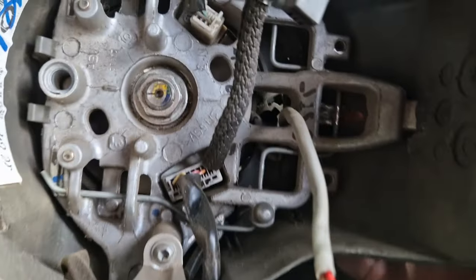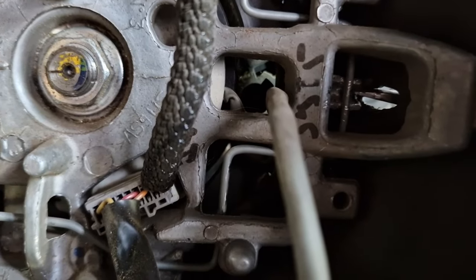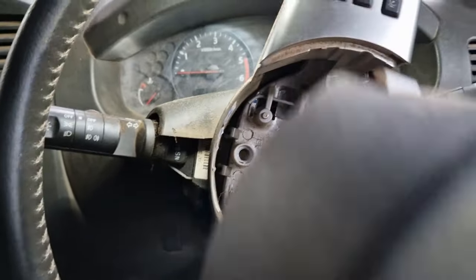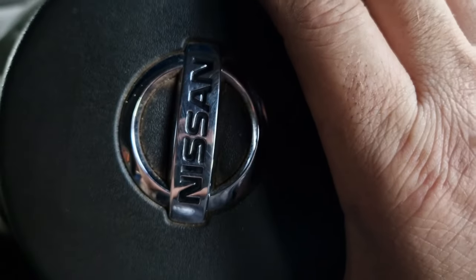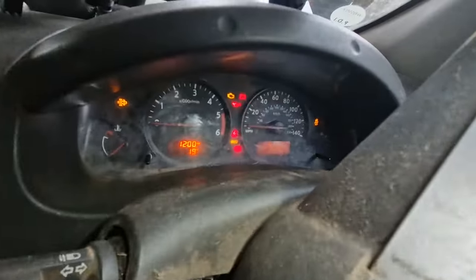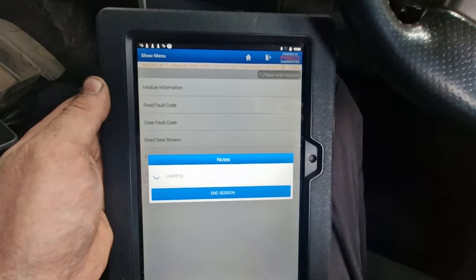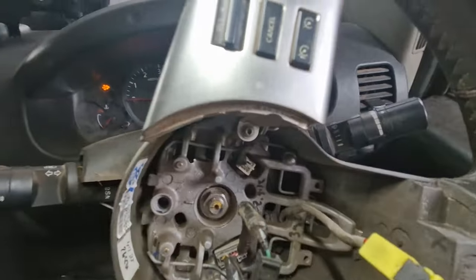I've taken the airbag off — that comes out. There's a hole in the bottom of the steering wheel — you push the screwdriver in through that hole to press that spring-loaded thing, and then you can pull your airbag forward a bit. When you pull it forward you're going to have a couple of wires attached — just push-on terminals. Take those two off, and I've got this looped into this connector. And lo and behold, our light is flashing again.